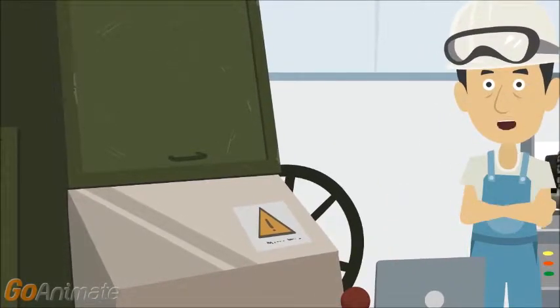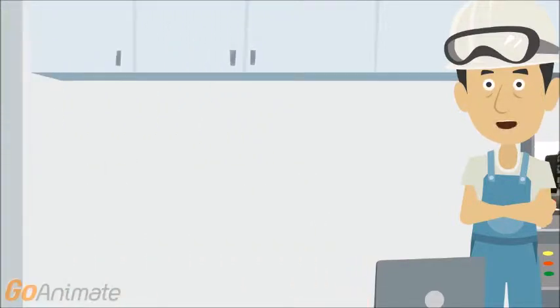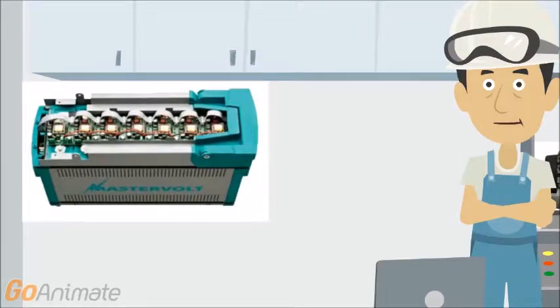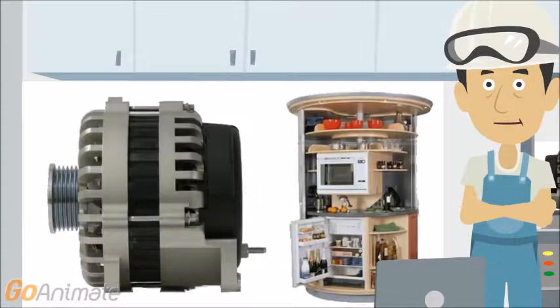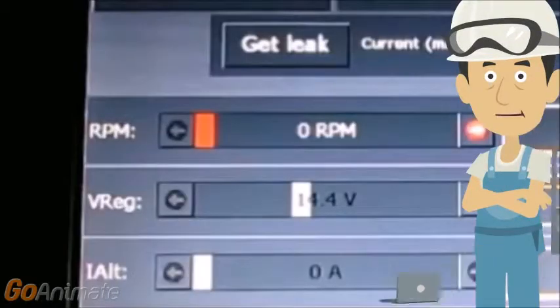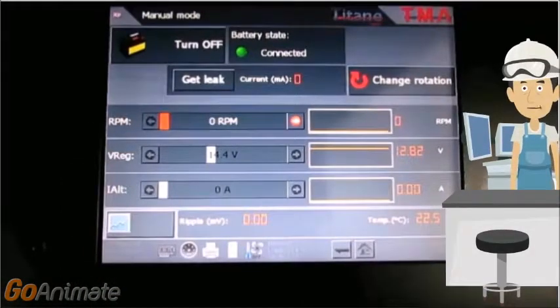Following that, you'll see us add system loads on the test bench's screen. On the test bench, we set the RPM, voltage regulator, and amps here, and watch it visually here on this side.